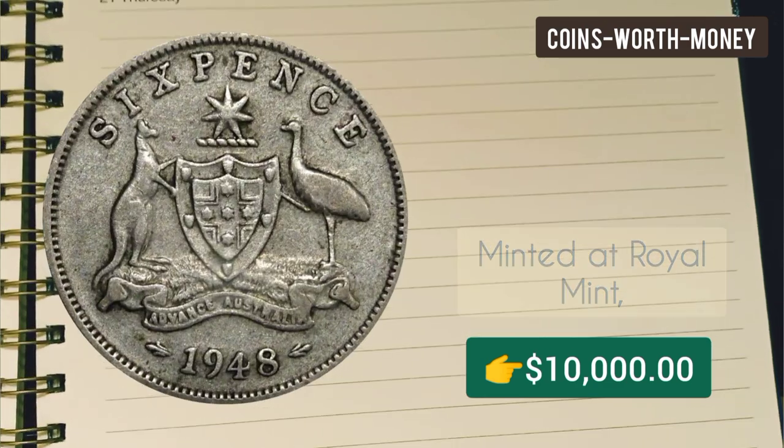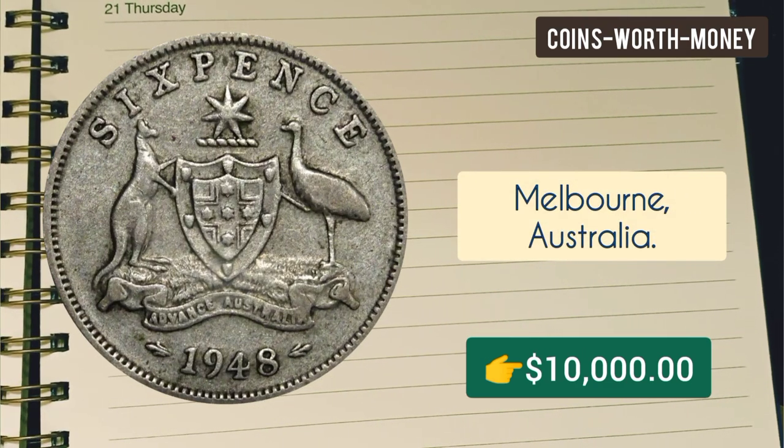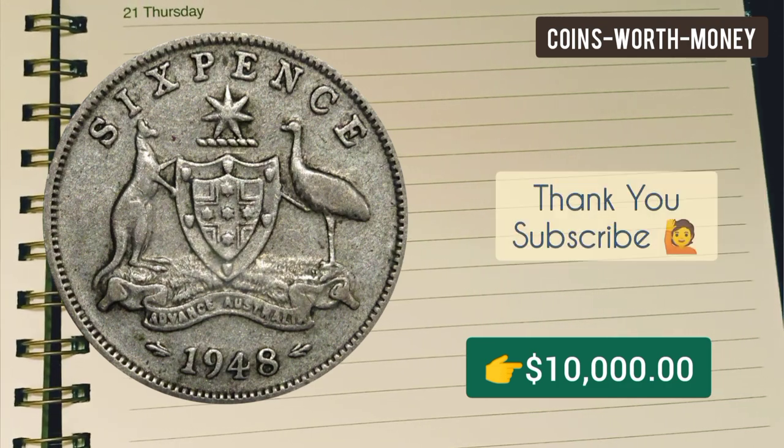This coin was minted at the Royal Mint, Melbourne, Australia. Thanks for watching — please subscribe.